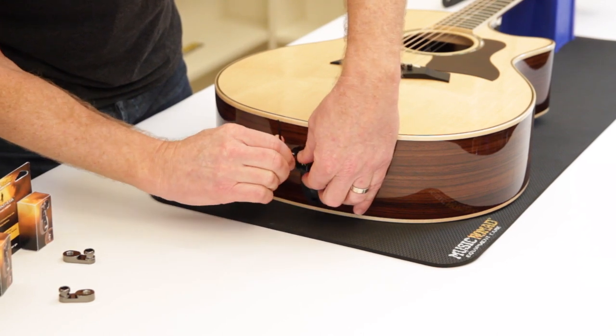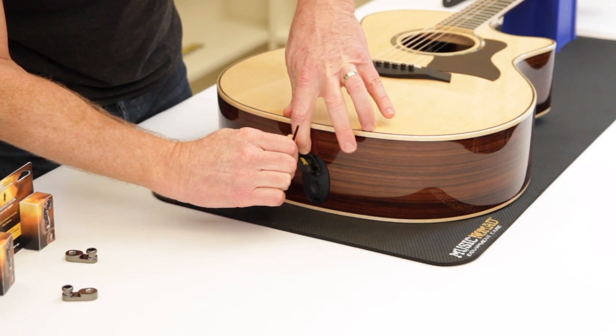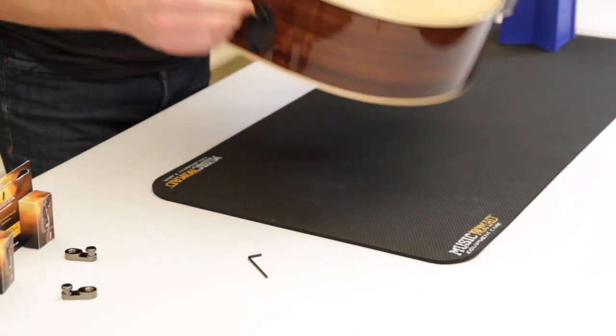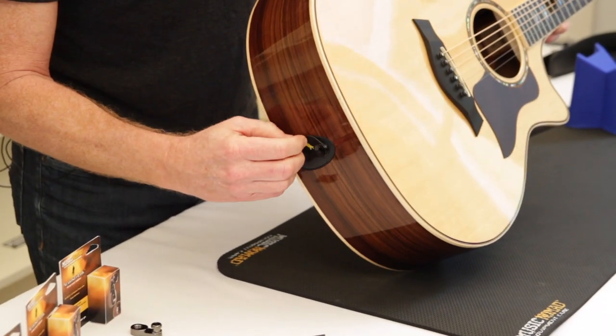When you're tightening it, you want to give it a little snug — get it in there real nice and tight. That's it. What's nice about this is that it moves exactly in the spot that you need it.